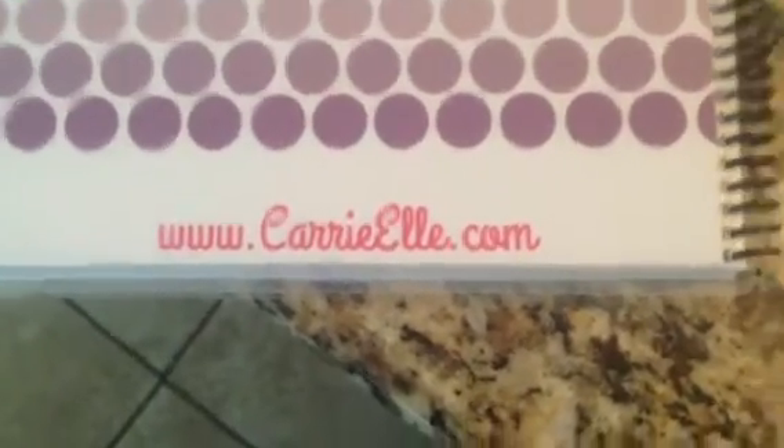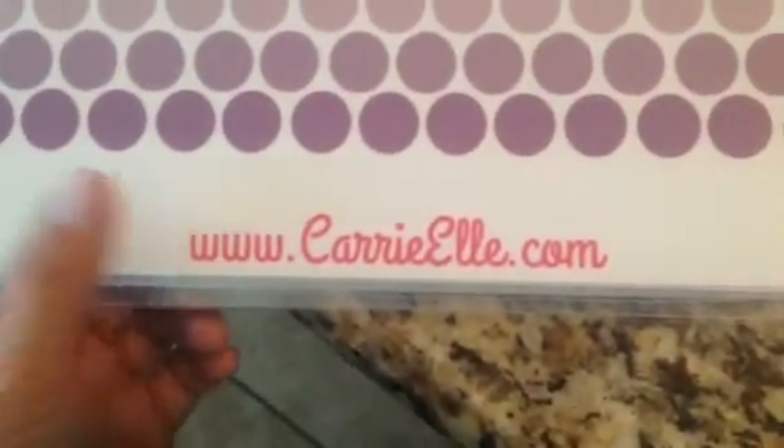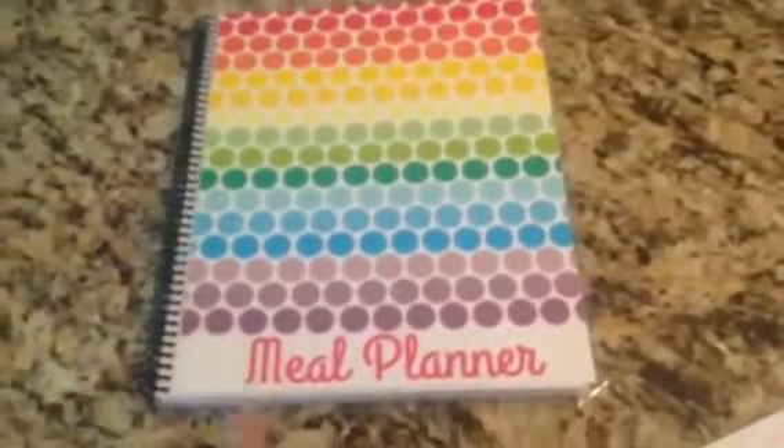Today I'm going to be reviewing a meal planner. This is the website I got it off from, carrielle.com. This is the planner I chose — you can get it customized with your name down here if you want, but it's very waterproof, which is nice, and very sturdy. You can see it's real thick.